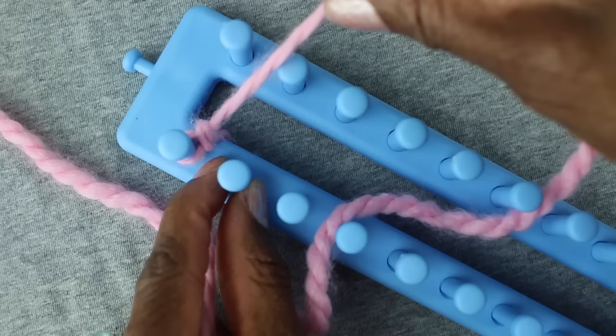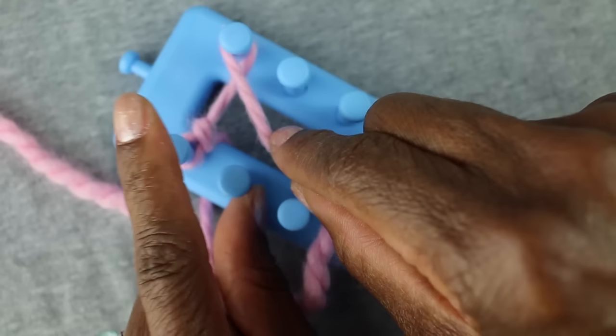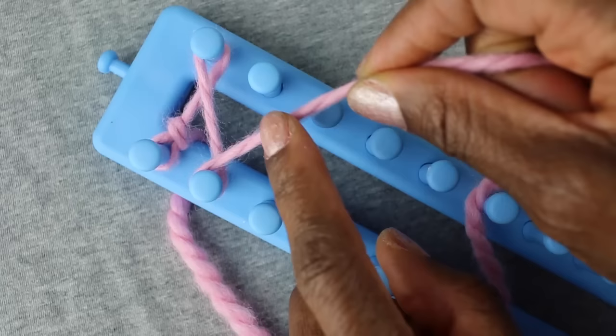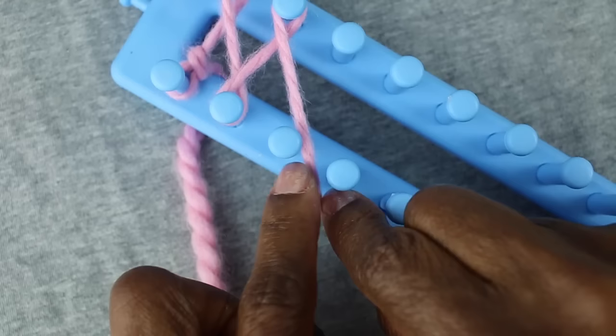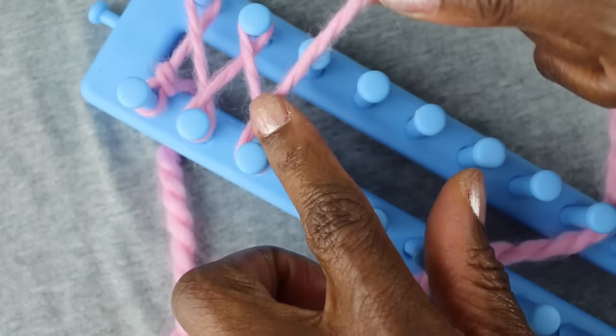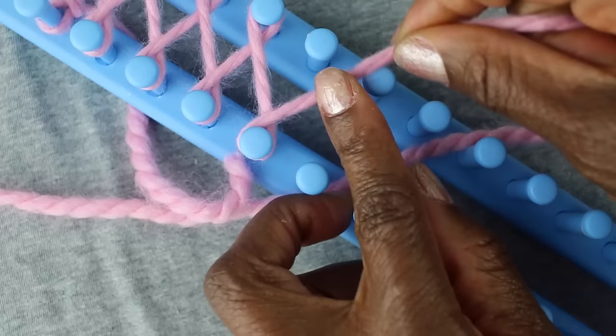With my working yarn I'm going to start wrapping. I'm going to do an e-wrap essentially — I'm going to wrap that first peg and then go across what I refer to as the street to the neighbor over here and wrap that. It should look like they're wearing a scarf around their neck. Then I'm going to go back across the street to my other neighbor and wrap them, going to the outside of the neighbor and wrapping around their neck.